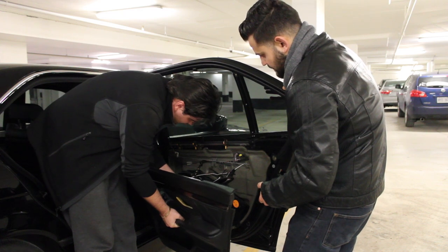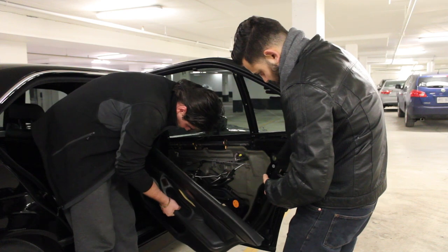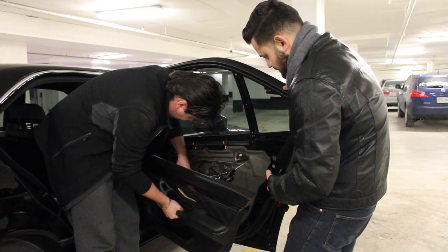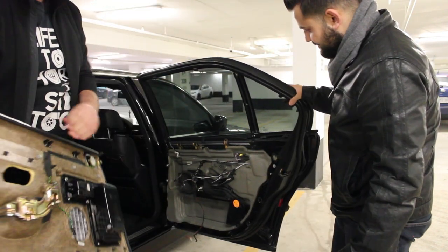Now carefully work out all the wiring. Everything is clipped in, so it's just clip and release. The next connector is for the light, and that's it — the panel is fully off.